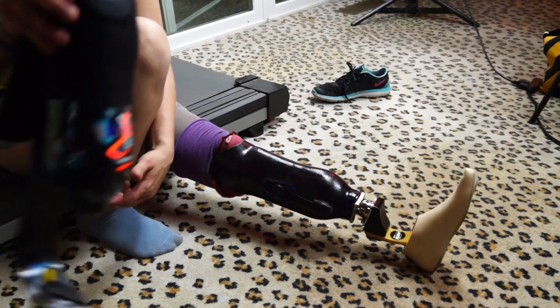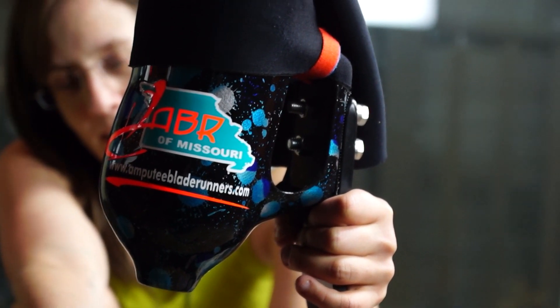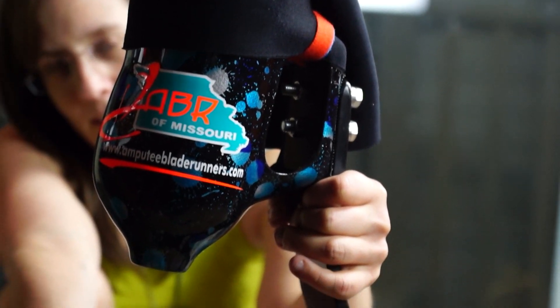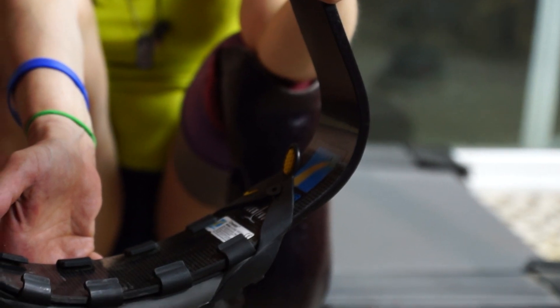This is my super cool running prosthesis, which I received from Amputee Blade Runners. As you can see, the socket is a custom design, and the foot is a Flexfoot Cheetah running blade from Ossur.